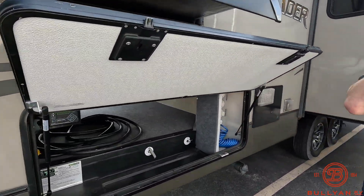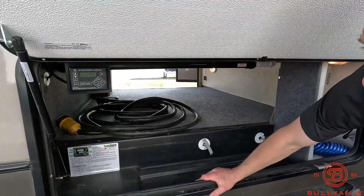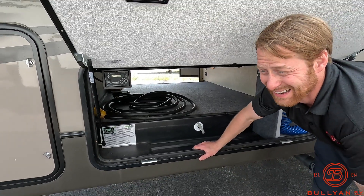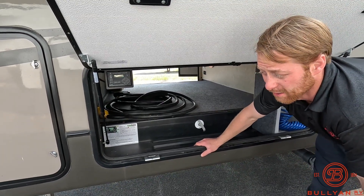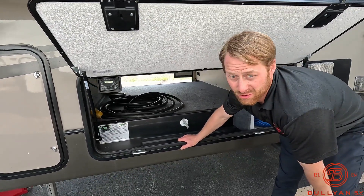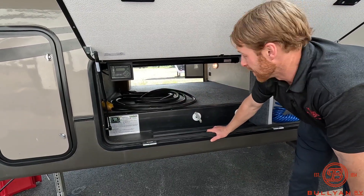Up front here, another thing that stands out on this one: it has auto level. Press the button and it levels itself. Auto level on this size fifth wheel is significant — a lot of them did not have auto level until just a couple of years ago. A lot of them had manual crank-down jacks or just stabilizing jacks. So that right there is a huge value item on this unit.